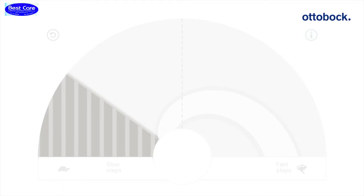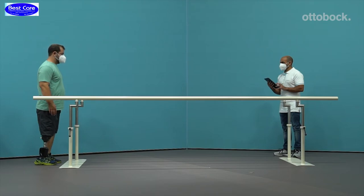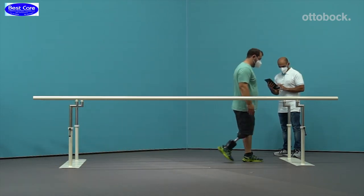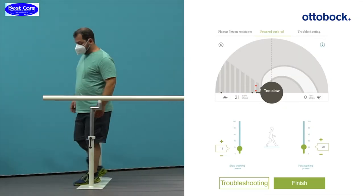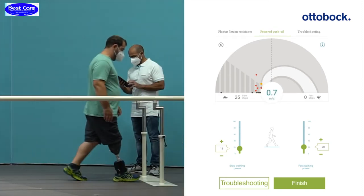If steps are falling into the dark gray hatched area, the user is walking too slow. In this example, the user walks too slow to generate a sufficient powered push-off. The steps plot in the dark gray hatched area. Encourage the user to walk slightly faster so that you can properly assess the current power setting.